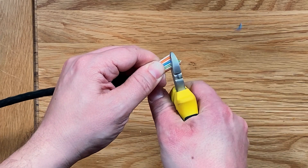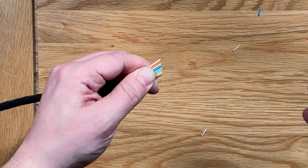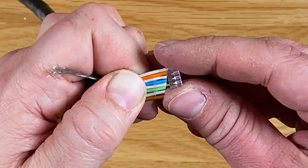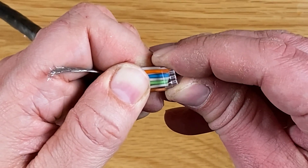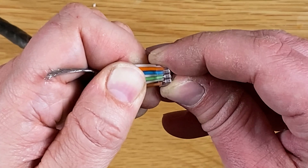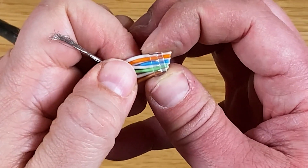From here snip the ends of the wires at a diagonal angle ready to be inserted into the load bar. Inserting the wires into the load bar can be a little fiddly but that diagonal cut will really help. The configuration you're looking for is all the solid colours on the front row and the whites on the back row.